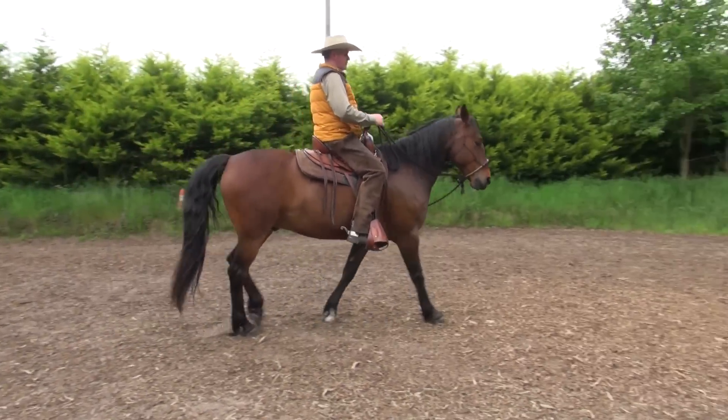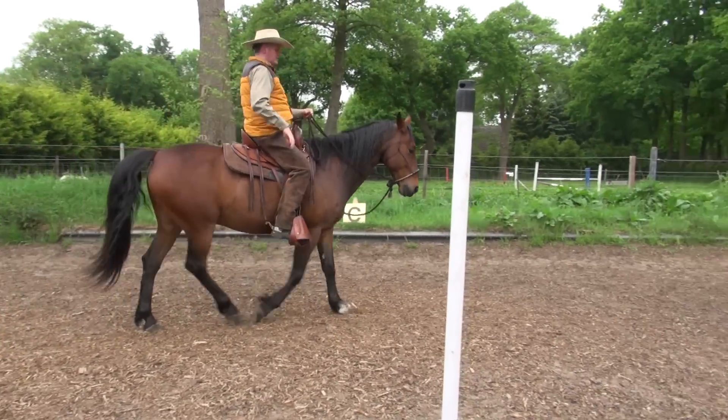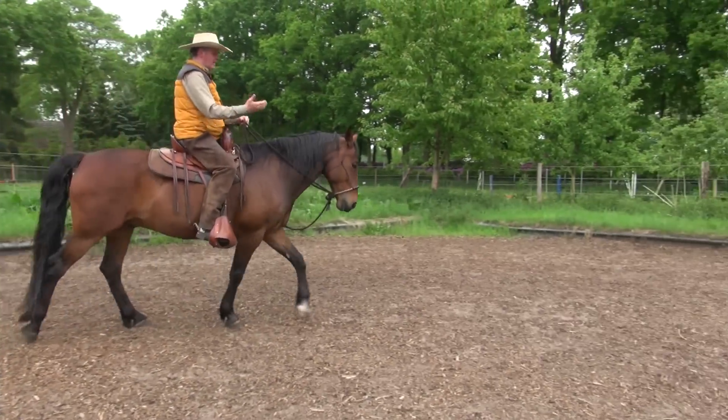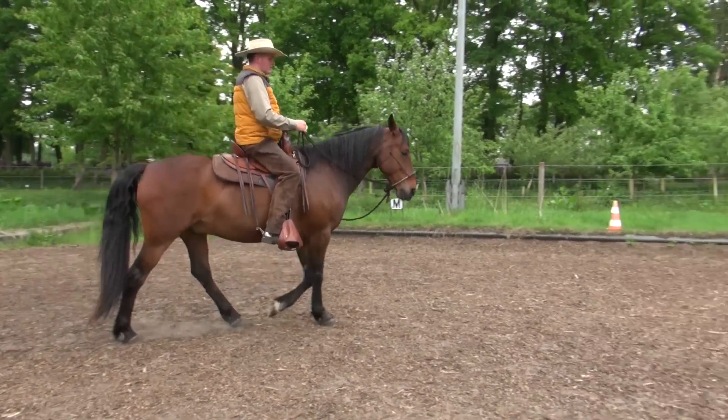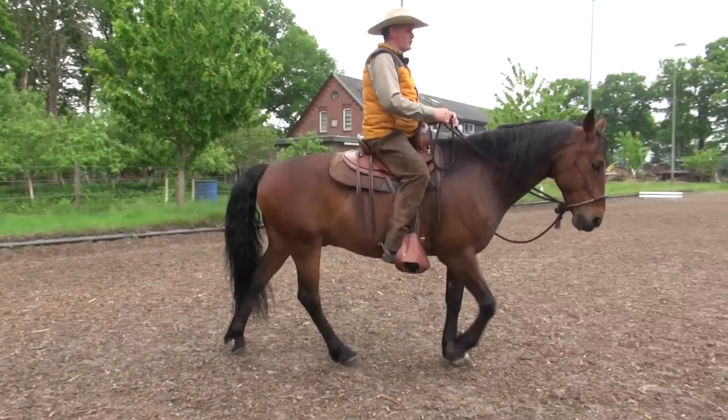Und ich habe das Gefühl, auf einer Waage zu sitzen – als wäre die Wippe, auf der ich sitze. Ich sitze auf dem Drehpunkt und die beiden Arme der Wippe sind vorne und hinten gleich hoch. So ist das Gefühl, das ich jetzt dafür beschreiben würde.